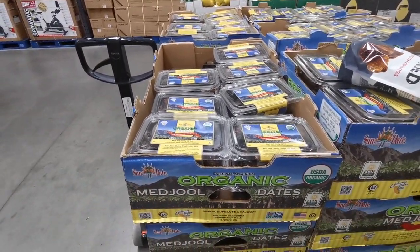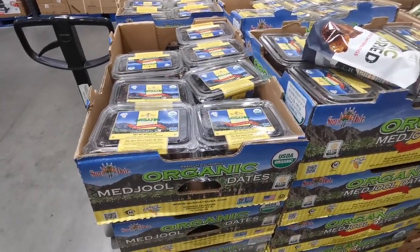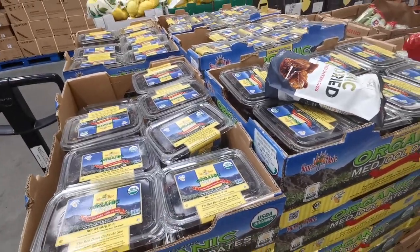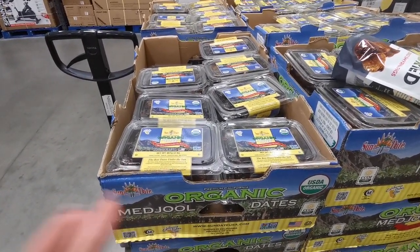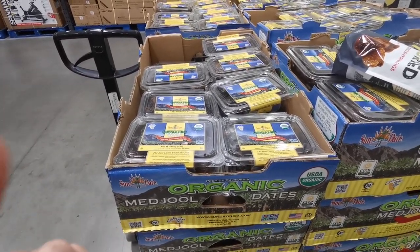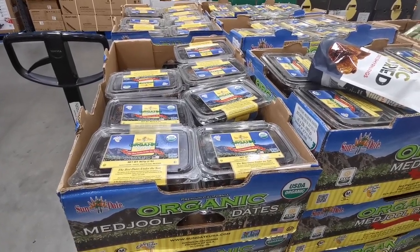Something I pick up every time I come are these Californian organic Medjool dates. I've had comments saying the Middle Eastern Medjool dates are better - I have tried both and I personally prefer these Californian ones. I'll be picking up some for us, for my husband's grandfather, and my in-laws as well. These are £7.99 and you get two pounds or 907 grams.